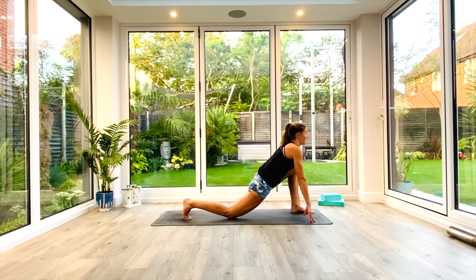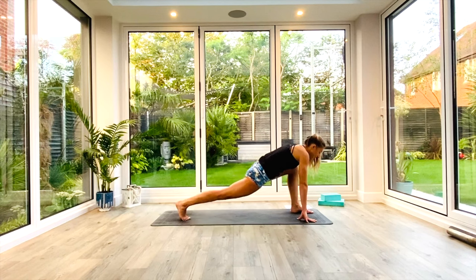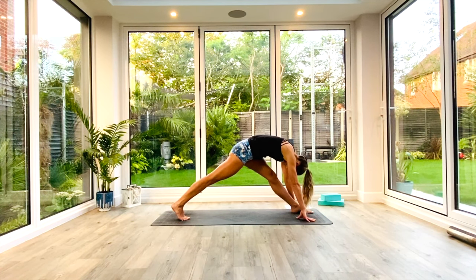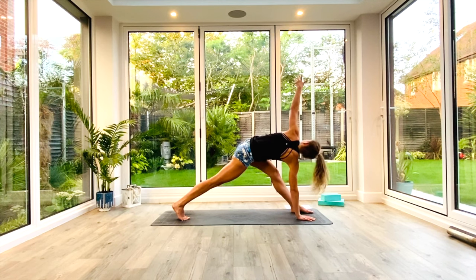Take a nice deep breath in, find that stretch in the hip flexor on the right leg this time. Exhale, sink deeper. Inhale to lift the knee off the floor, straighten the front leg. Exhale, pyramid pose. Take a nice deep breath. Right hand stays grounded. Inhale as you lift and twist with the left hand up towards the ceiling — revolved triangle pose. Take a nice deep breath in.